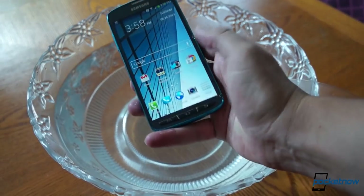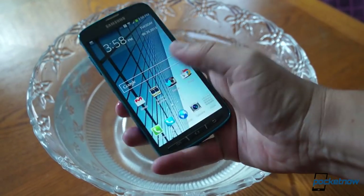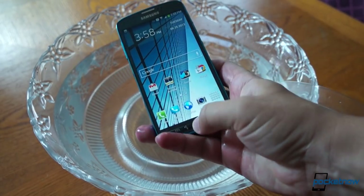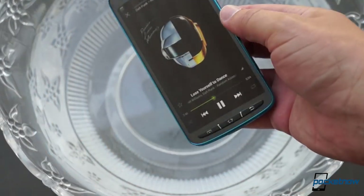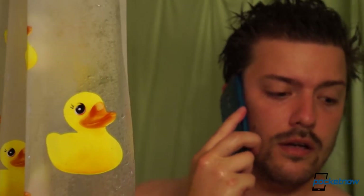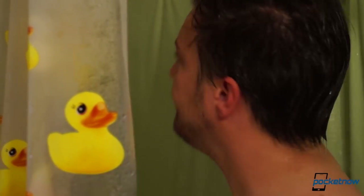Using the phone when wet also poses its share of challenges. Even minor water spray on the display renders the screen useless until it's dried off, and the physical keys don't really help with this either — on a modern Android phone, you really need the screen for anything and everything. When the speaker gets wet, it loses more than half its amplitude until it dries off, and the microphone stops working until it dries off too. So using the Active in the shower isn't going to work out for all you hardcore multi-taskers.